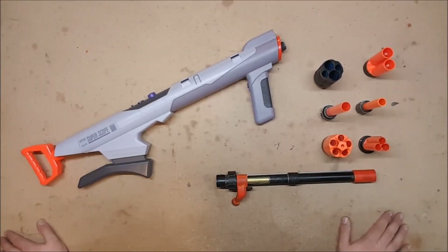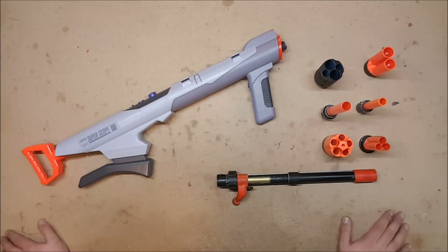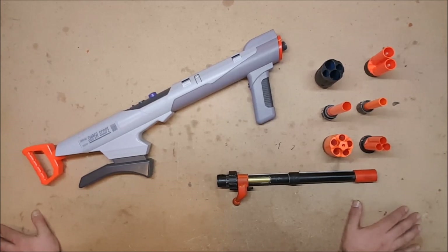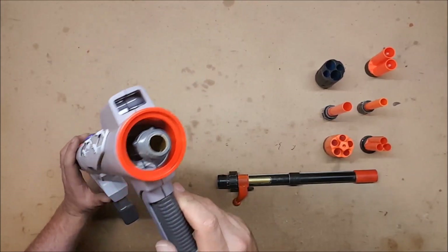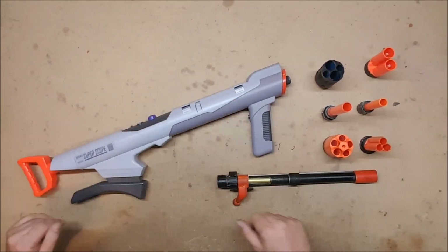If you're watching this, you found the secret addendum. As I was editing this video I realized I'd made a horrible mistake — I had failed to make it modular, and that's my thing. I'd already finished editing and didn't feel like re-editing, so I decided to just sneak it on the end. I came right out to my shop and made it modular — I simply cut down the brass barrel a little bit and added a thread attachment so that my Super Scope rocket launcher can now take any of Nerf's attachments.